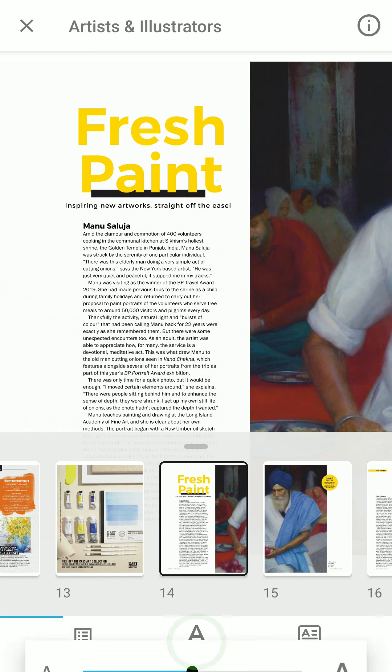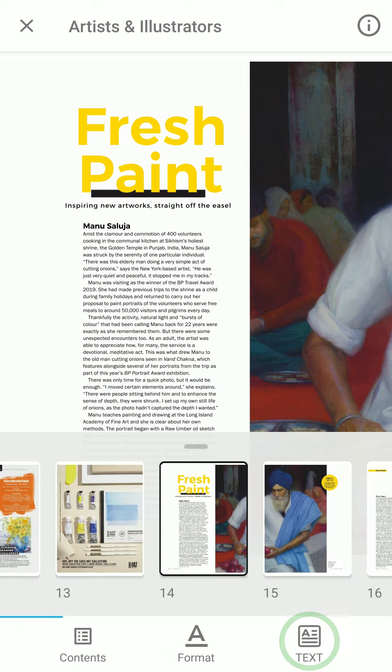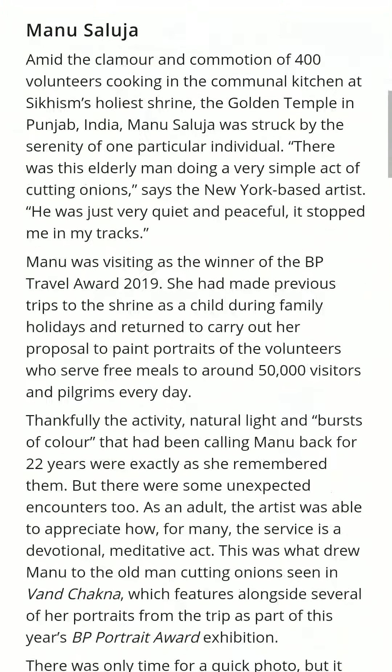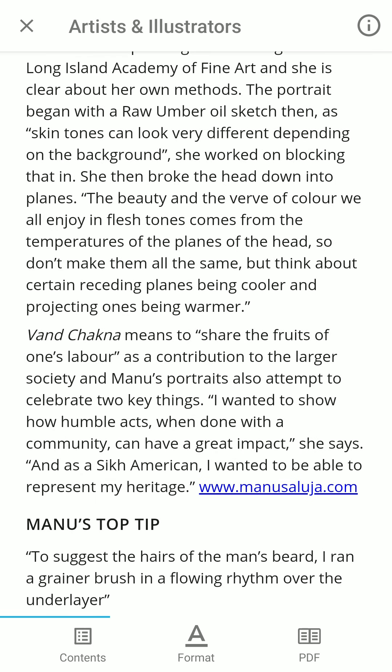If you press the underlined A, you can change the font size, the display brightness and the reading theme. If you tap the A text icon, you can switch to a mobile optimised view that streamlines the text and images, making them easier to read. If you want to switch back to the print edition, tap the PDF double page icon.